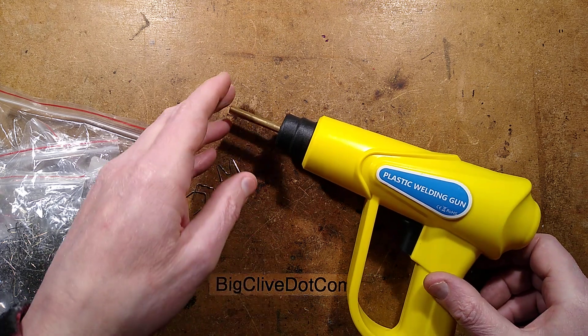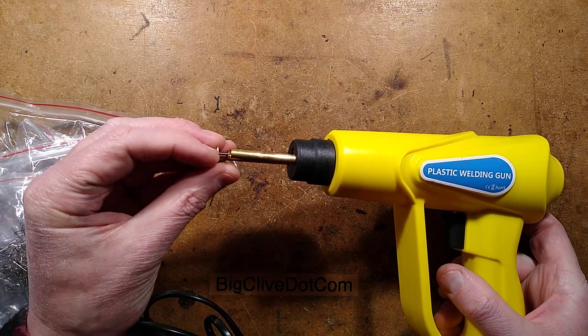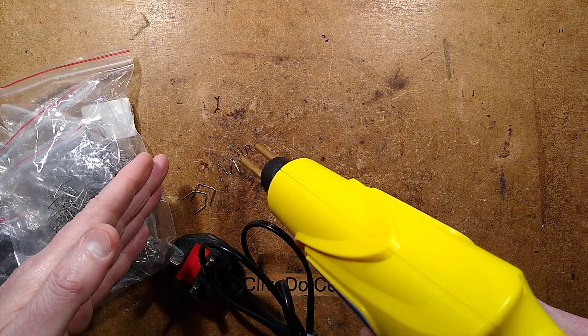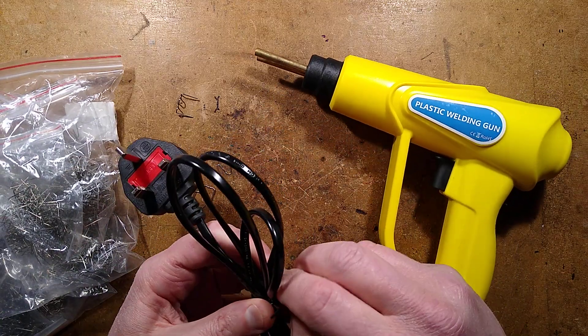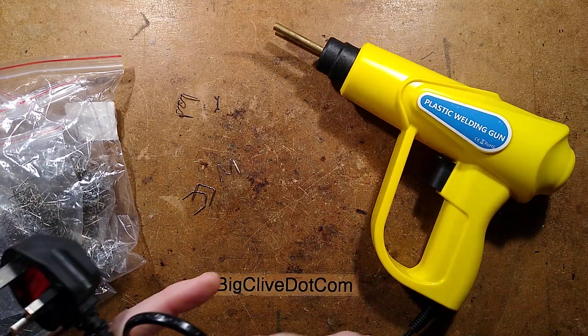Let's take a look at a hot plastic welding gun that you insert various bits into the end of. These staples are heated up by passing current through them like a sort of soldering gun, and then you press them into plastic and let them cool. I have not tried this yet — the reason I've not tried it is because I thought it'd be quite fun for you to see what it's like for someone to try one of these the very first time. So let's plug it in.